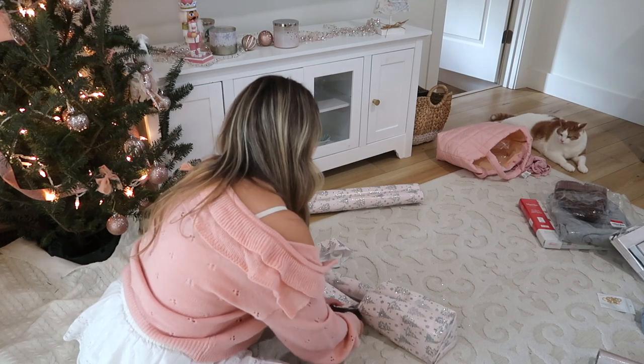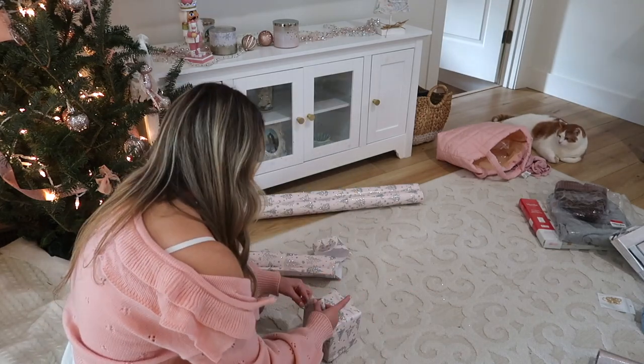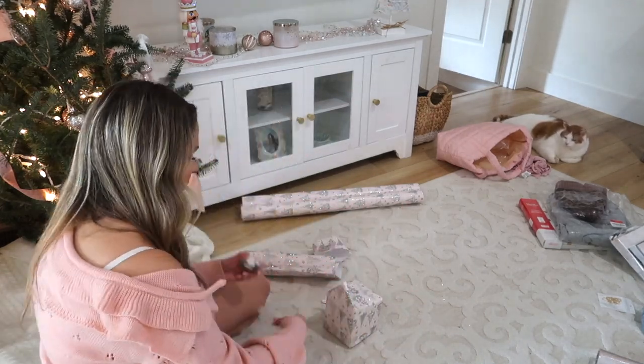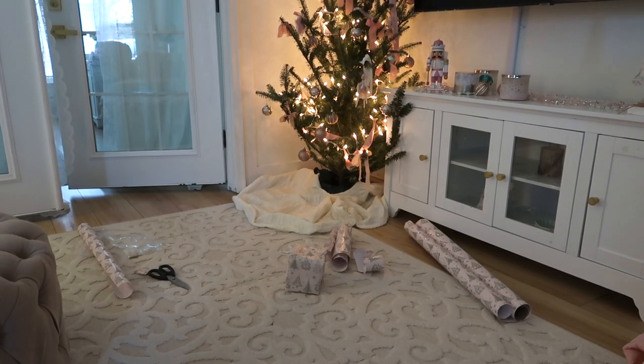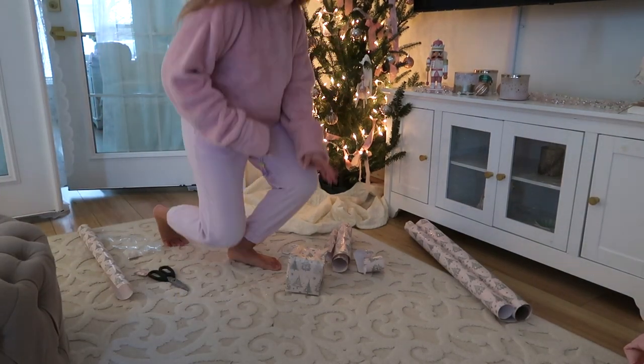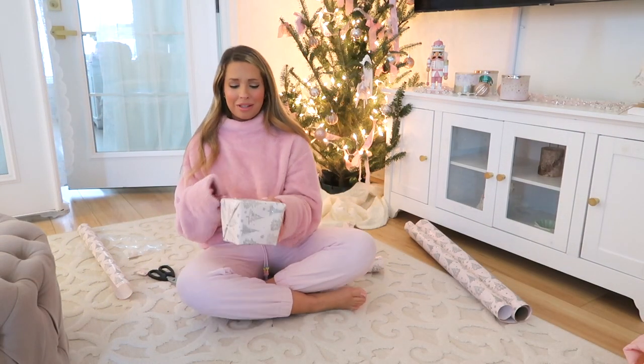I also don't claim to be a professional gift wrapper - I'm actually really horrible at it. I'm taking a little intermission to take some medicine, drink some water, eat something and get comfy. Your girl is still a little bit sick, so I've got to take care of myself. But we will continue the gift wrapping in a minute. Okay, we're back to wrapping gifts horribly, but that is okay.